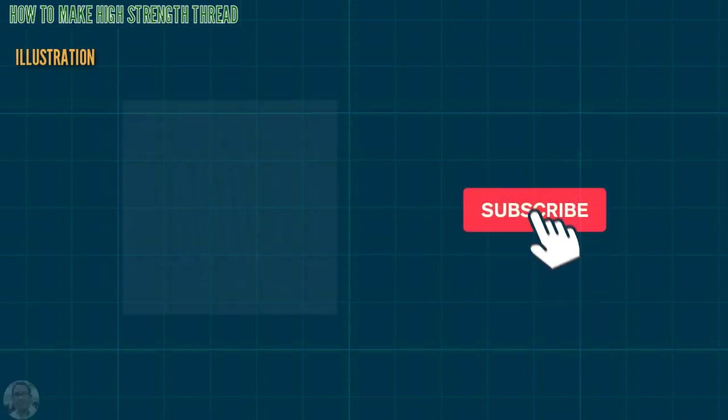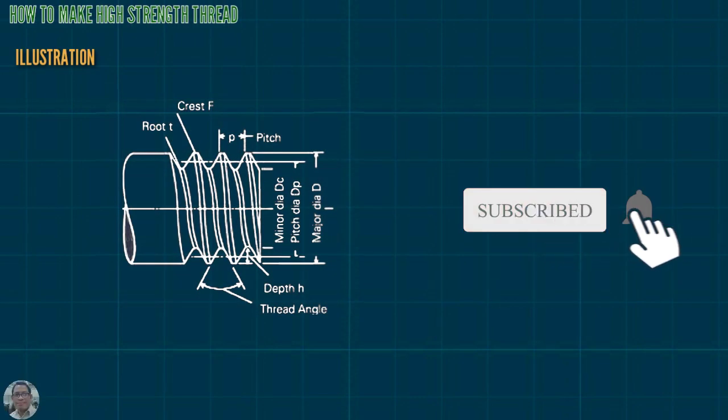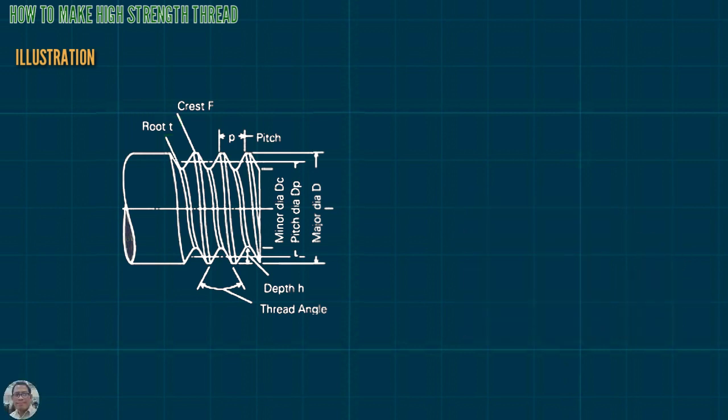This is the illustration, and this is the part of the Acme thread. This is the root. This is the crest. This is the pitch. This is the minor diameter. This is the pitch diameter. This is the major diameter. This is the depth. And this is the thread angle.